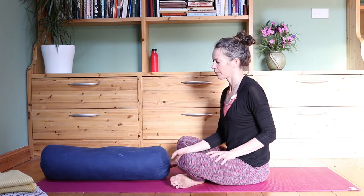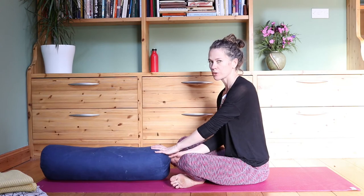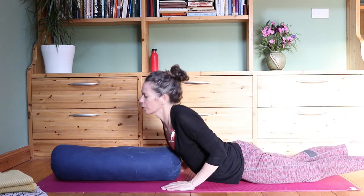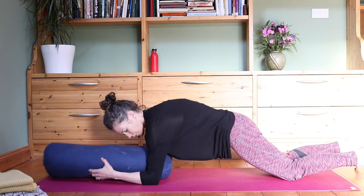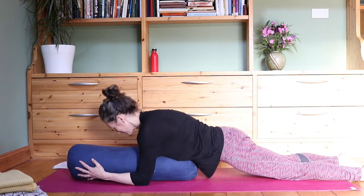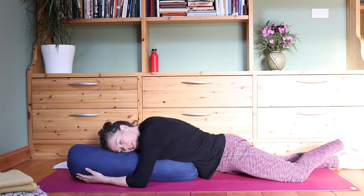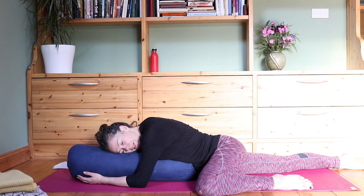We're going to move into a hip opener for the front hip now — supported frog pose. I'm going to use a bolster, and you can use maybe one of your pillows depending on how firm they are. Come down onto your front, all the way down. Push the pillow out in front of you and then bring it underneath — you're resting the upper body down towards the bolster. Maybe only use one pillow here just to get a bit of height on the upper body. Then take the left leg out to the side and bring it up to hip height, so the knee is in line with the hip.